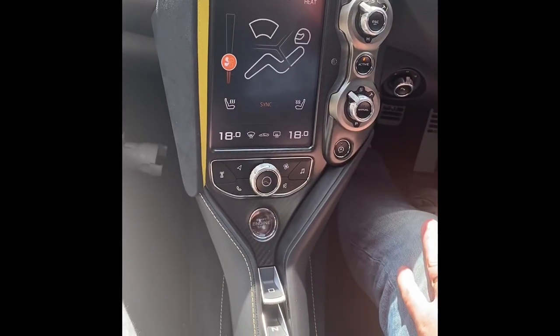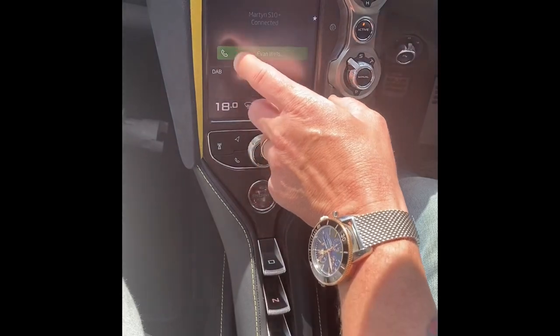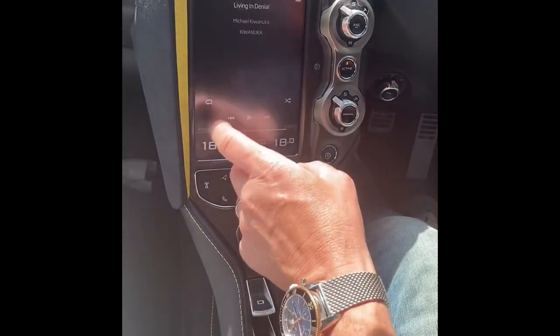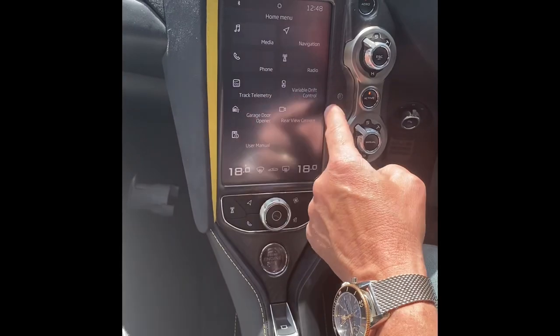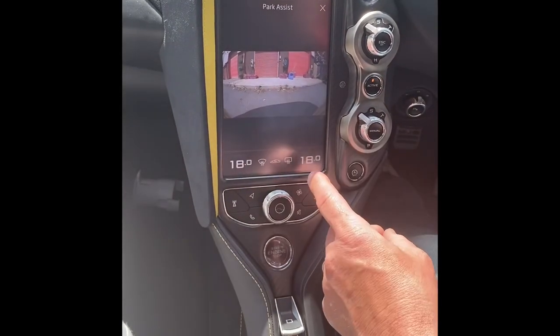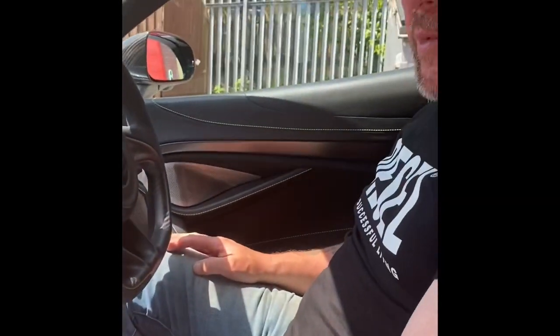The start-stop button is your main menu button. Push it again and it shows the last person you called on screen. That gives you further information — you can go into your media: navigation, radio, phone. Then there's track telemetry, drift control, rear-view camera — you can just put it on screen. I think there must be an option that changes your main home view; I just haven't looked into that yet.